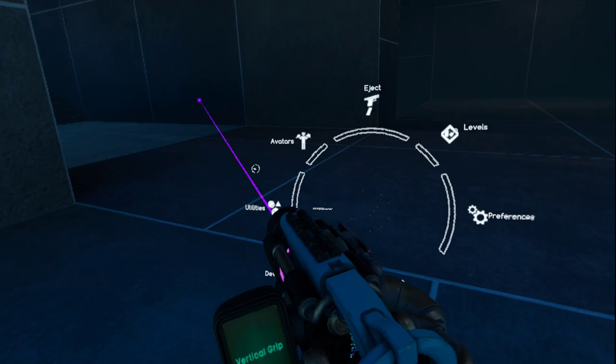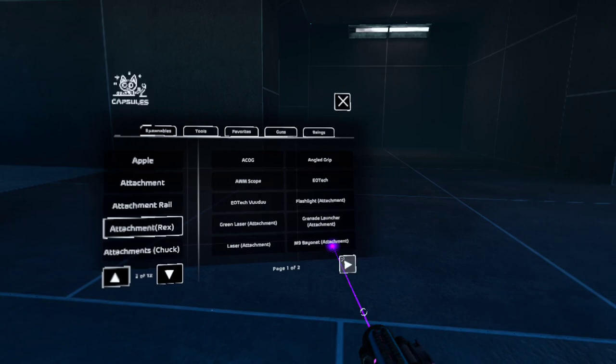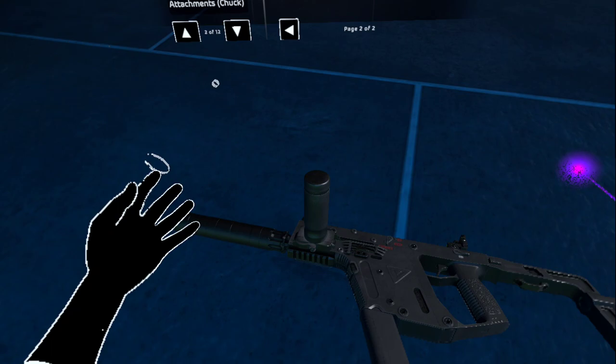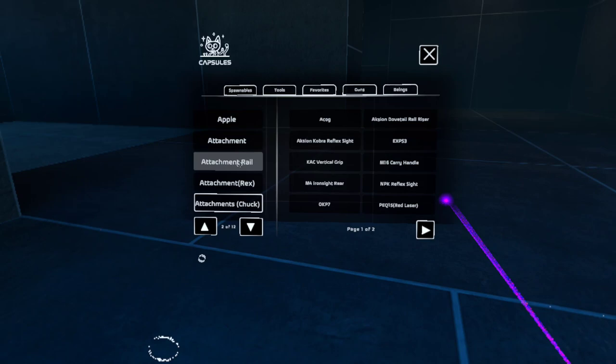Alright, we're not done yet. That's just the start of this absolute mess. Because, of course, we've got to balance it out somehow. So let's slap a suppressor onto that son of a gun. Well, if you thought we were done there, you'd be wrong.